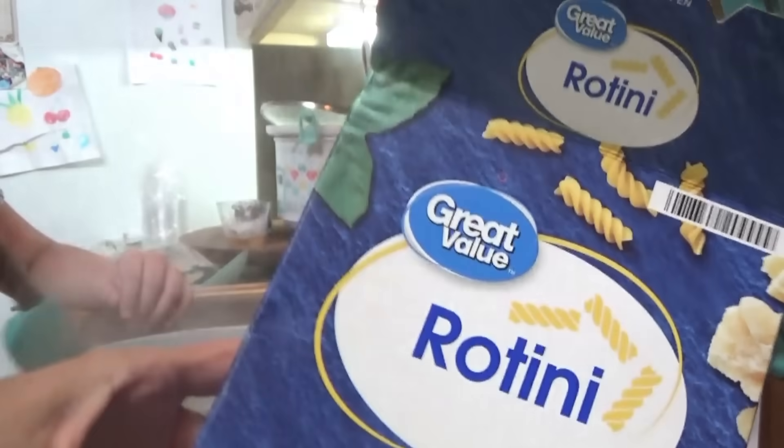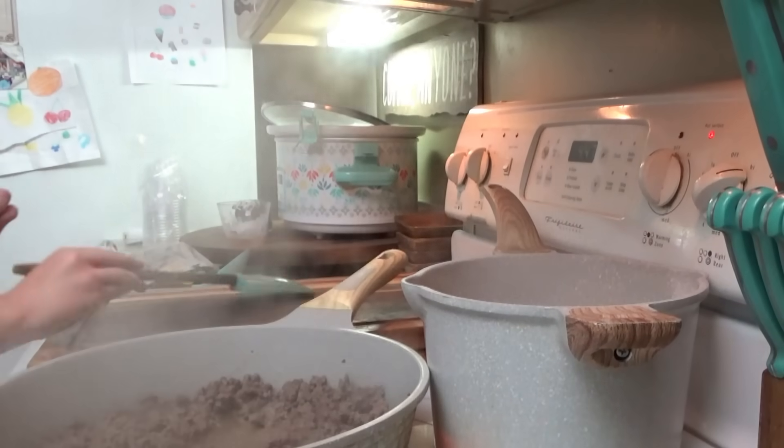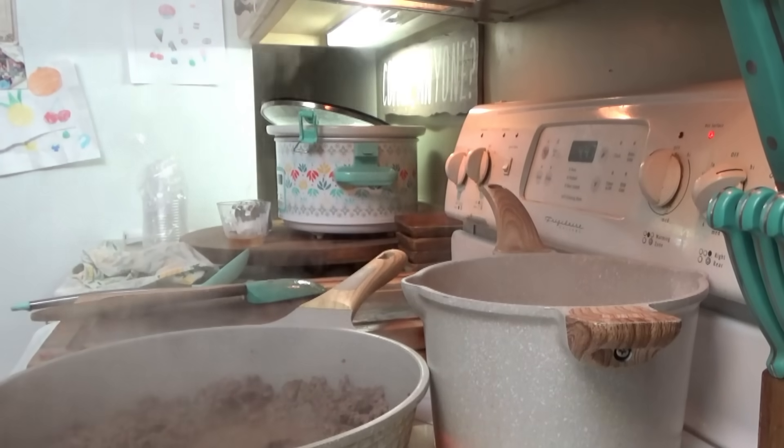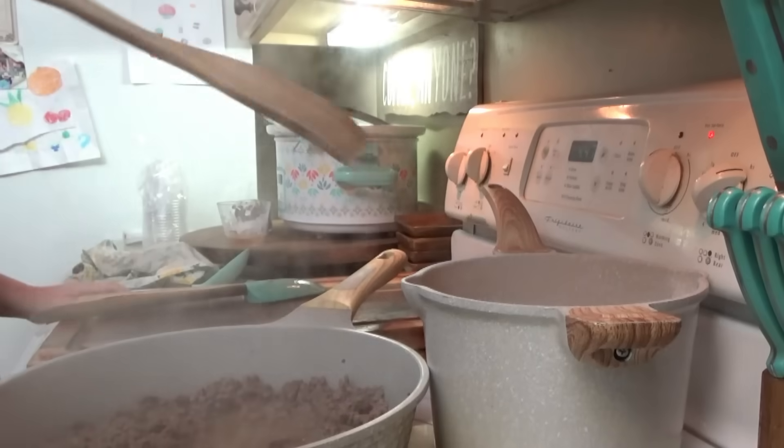Alright y'all, supper tonight is rotini bake. We've got ground beef cooking here, rotini starting over there. We need the shredded mozzarella cheese and the ricotta cheese out of the refrigerator — I'm going to go ahead and make up the cheese mixture.